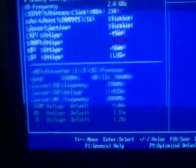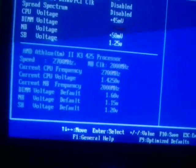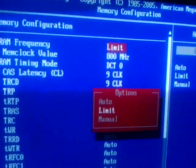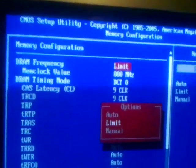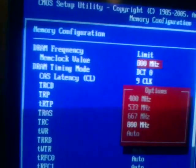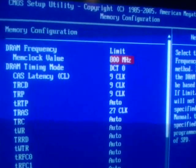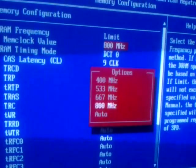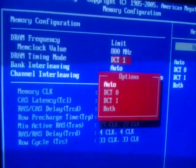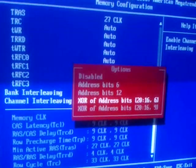This is the main chunk that our review will focus upon — the MIB2 options menu. We have memory configuration. For the DRAM frequency, you have the options of manual, limit, or auto. The limit will automatically set a memory multiplier so that it will not exceed 800MHz, 667MHz, 533MHz, or 400MHz. Please bear in mind that these are DDR speeds, so the effective memory rate is double this. You can change the DRAM timings between modes, and enable or disable bank interleaving as well as channel interleaving.